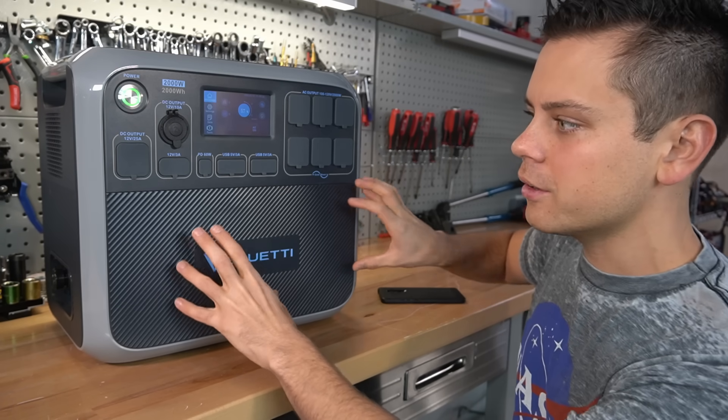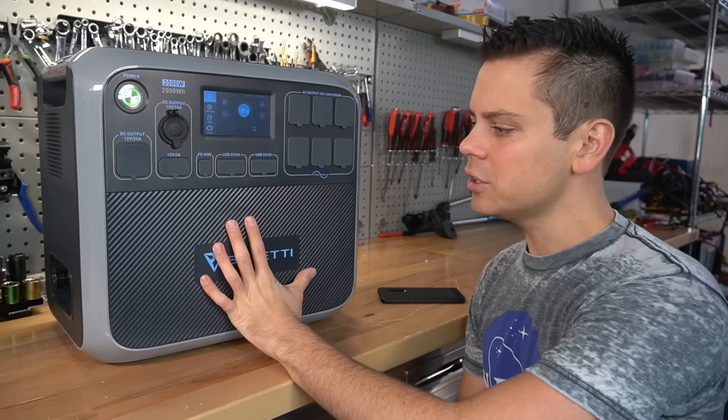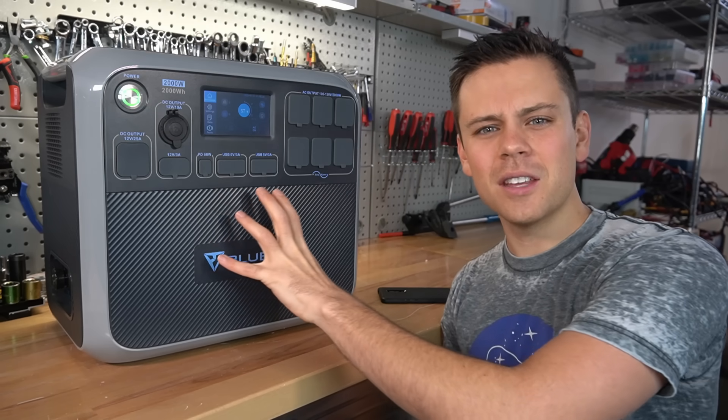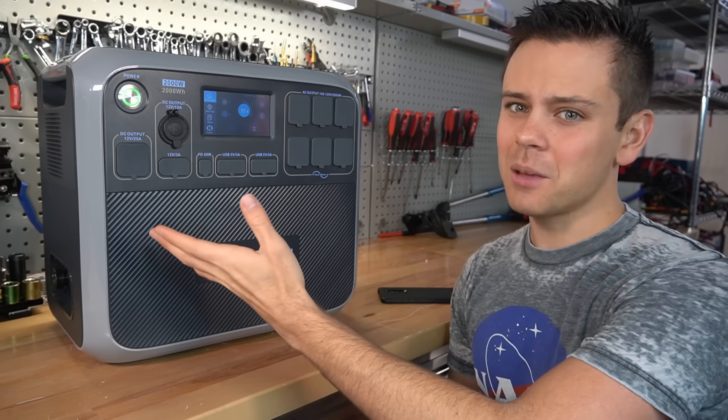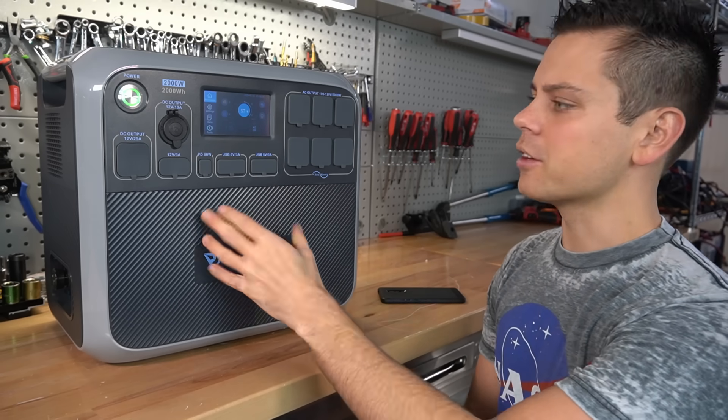I would give it a few months before ordering. This is just a quick update video. I'm not sure if I want to test this one — even though it has a different chemistry, it's pretty much the same as the last unit and I don't think they changed any of the internals besides the battery cell.